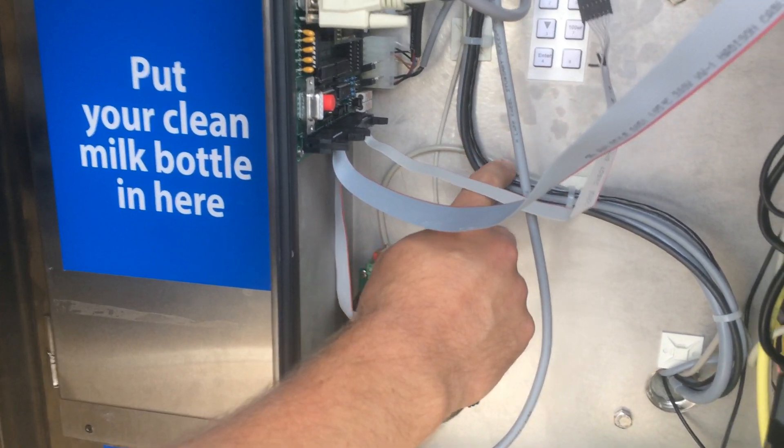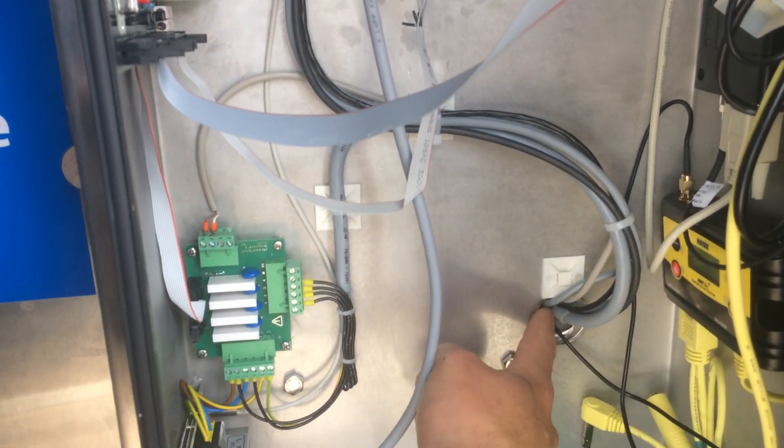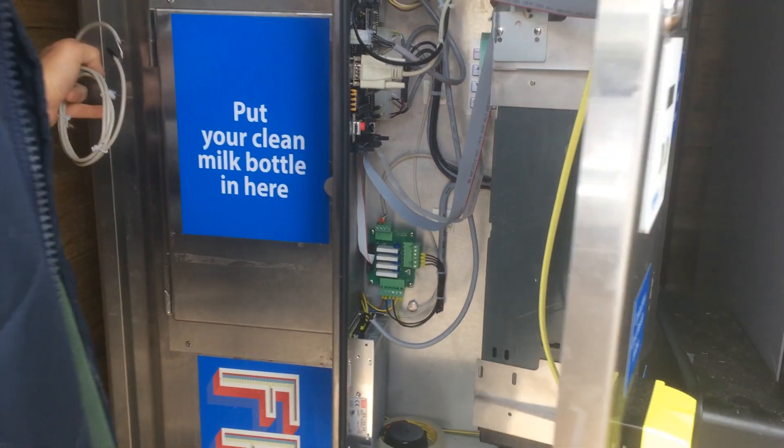If you follow this wire along, it goes into this collection of wires here and then through the door. We'll have a look inside the main machine.